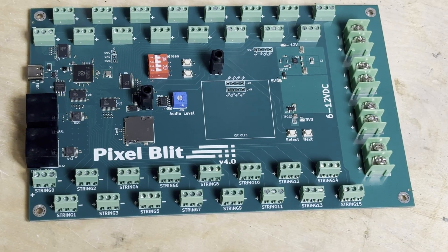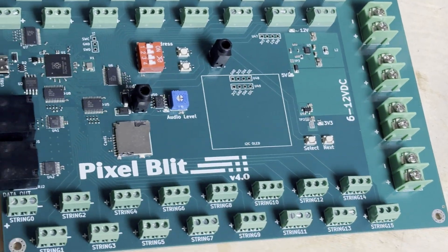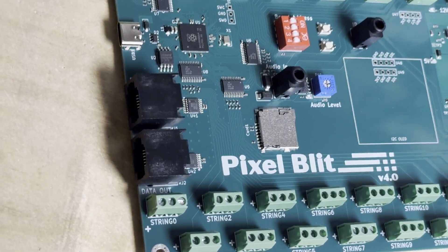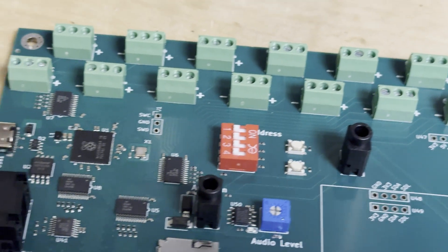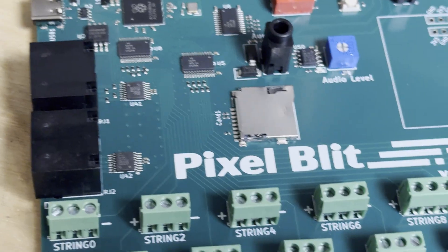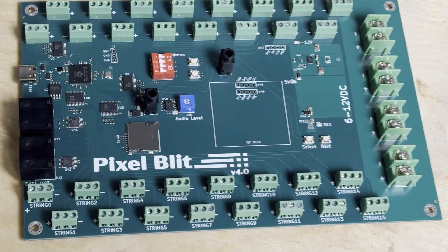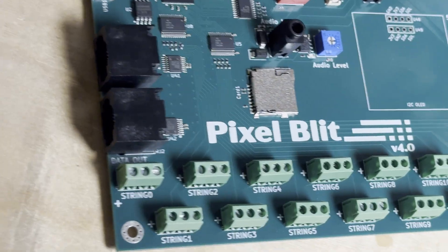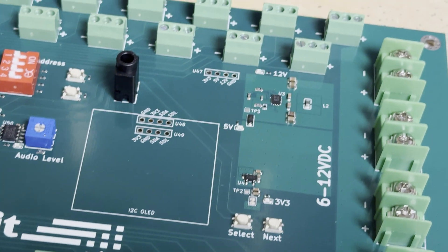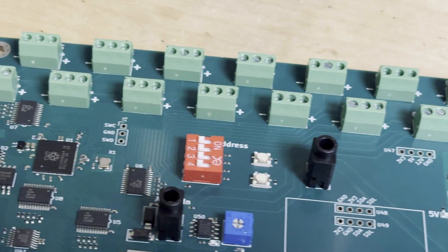This is a custom RGB LED driver board. Unlike anything you can find in the market, it can drive 32 independent strings, tens of thousands of LEDs. It's got CAT pipe connectors so I can daisy chain boards for very large installations, IR input, audio input for sound-based shows, and an SD card slot to load even more complex displays. But it's a brick. It doesn't work.